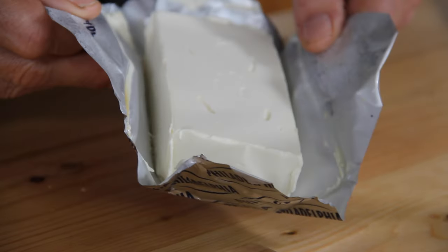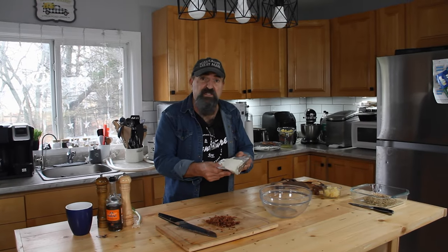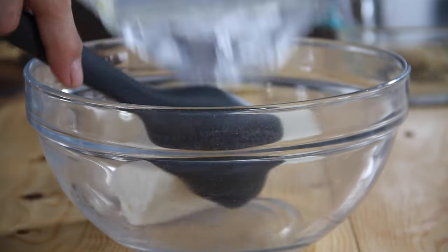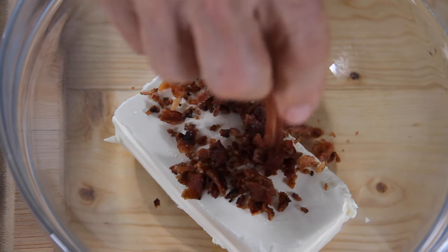Next up, I'm going to grab a package of cream cheese — this is just Philadelphia cream cheese. You can use whatever cream cheese you like, but one really important thing is to make sure it's at room temperature. Otherwise it's kind of stiff as a board and really hard to work with. So we'll just go ahead and throw this into a mixing bowl, in with the bacon we worked so hard to fry up.